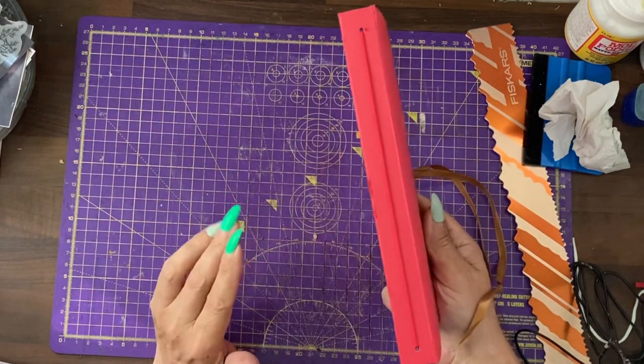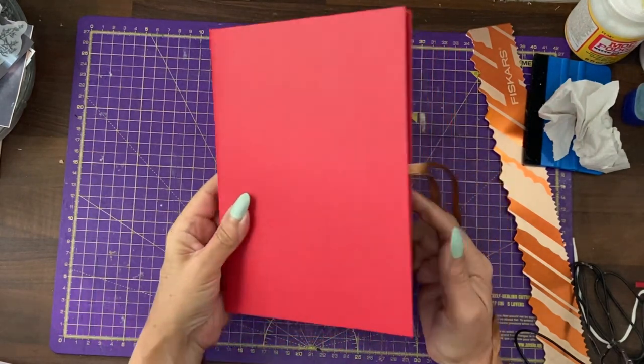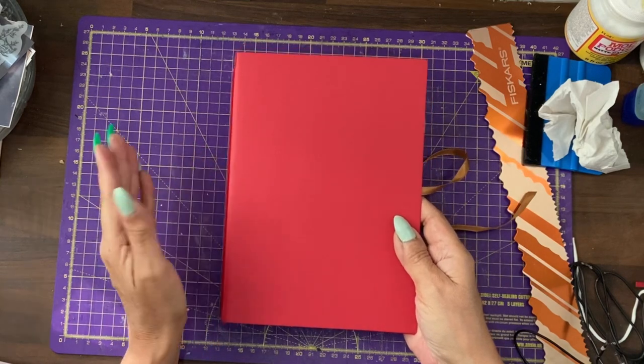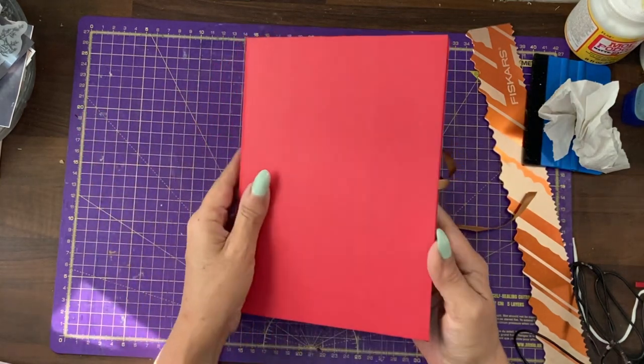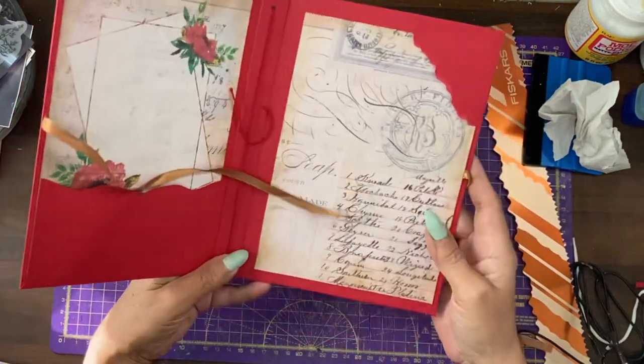Our basic outside cover is also done. In the next tutorial we'll be finishing off the cover and adding decoration to this pocket and this tuck spot.